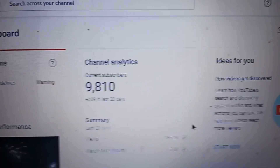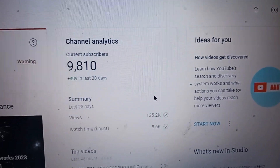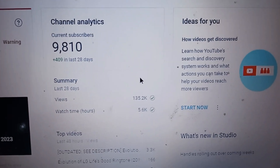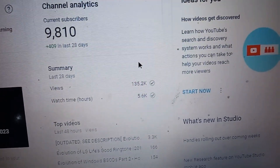So, can we reach 10,000 subscribers this year? I'll publish some more videos today or tomorrow. I think I might do a streak. Thank you for watching. This is xpuser2600 signing off.